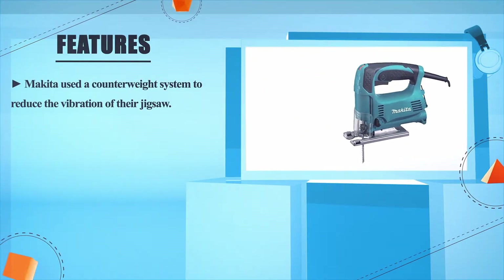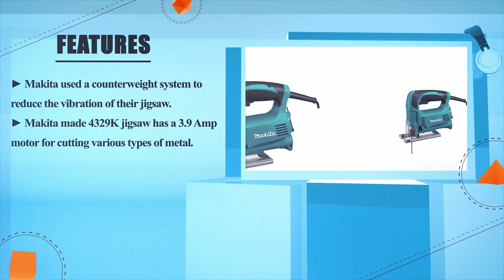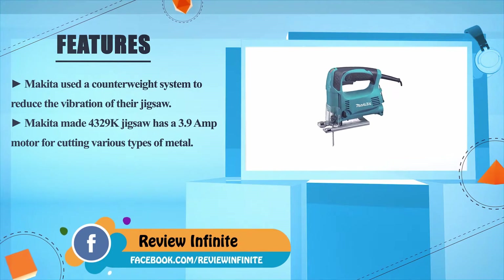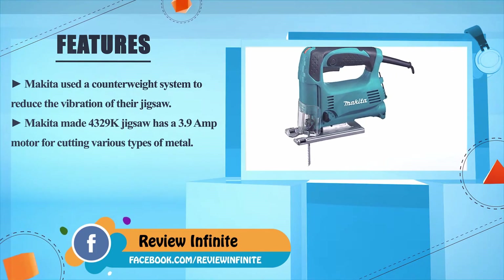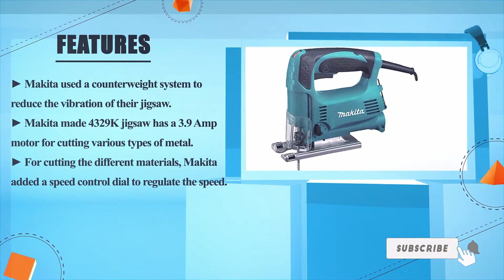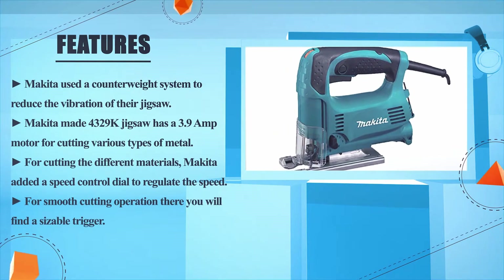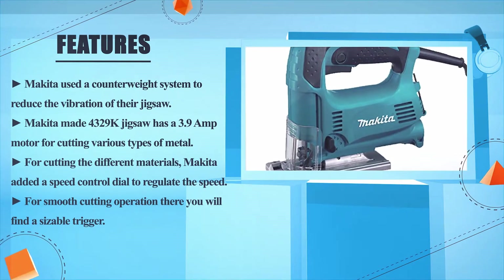Makita uses a counterweight system to reduce the vibration of their jigsaw. The Makita 4329K jigsaw has a 3.9-amp motor for cutting various types of metal. For cutting different materials, use the speed control dial to regulate the speed. For smooth cutting operation, there is a sizable trigger.